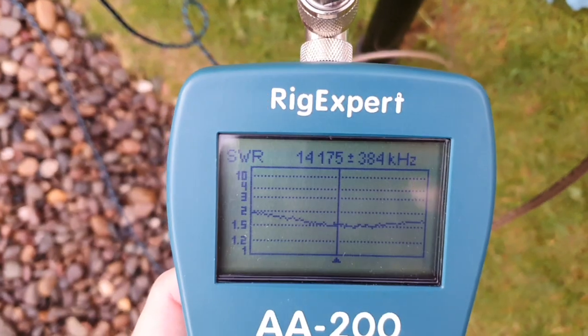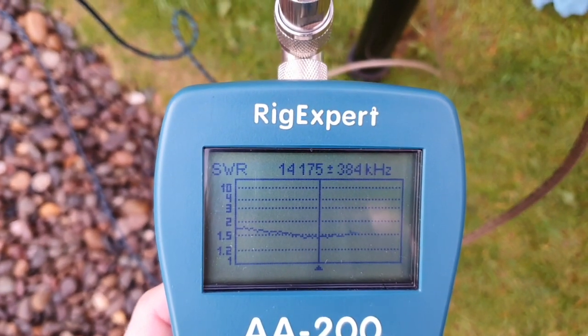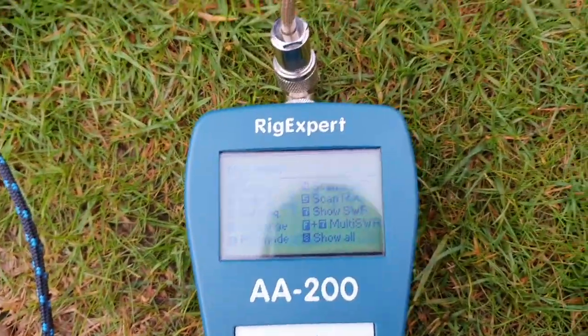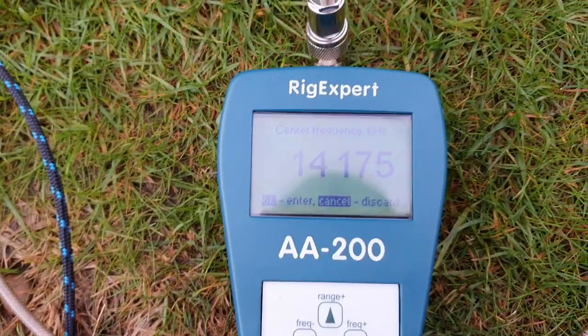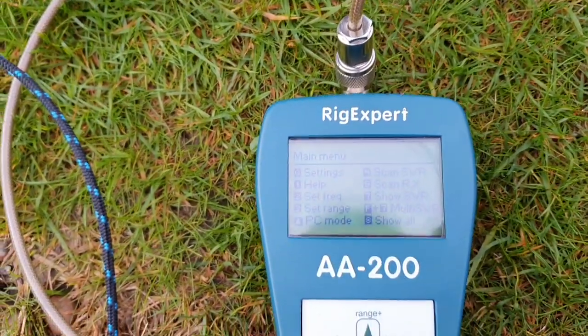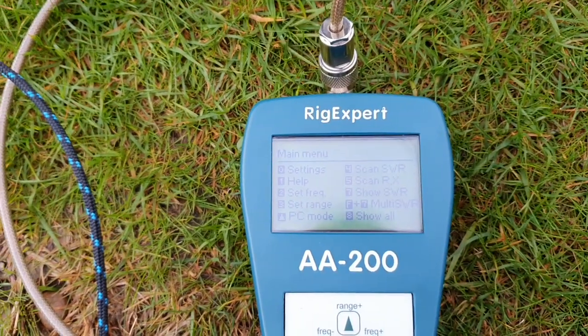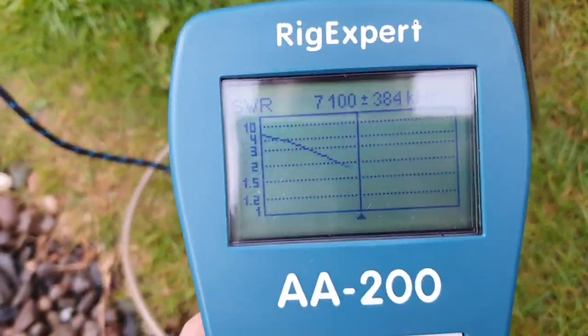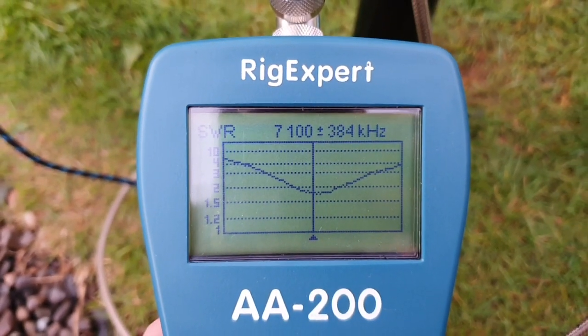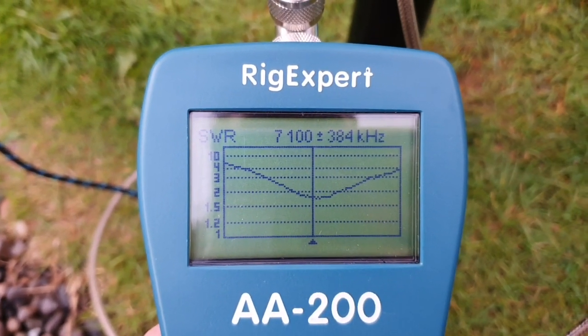There's the sweep — 20 meters SWR. And if we flick the switch, we go back to the Rig Expert. And now we have a quarter-wave vertical for 40 meters.